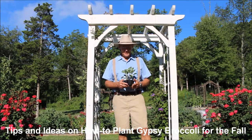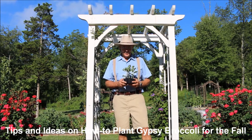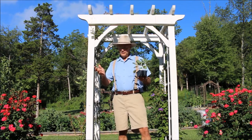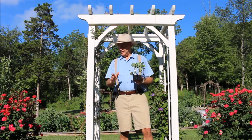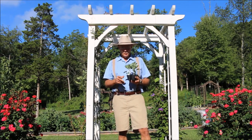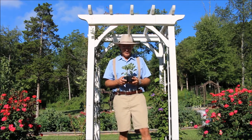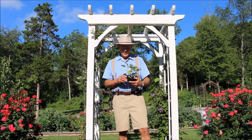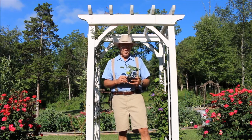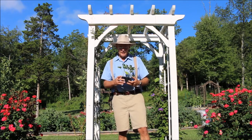Good morning. This is Plant Smart Living with Farmer Fred. Really glad you could join me today out here in the vegetable garden. It's a beautiful day here in Pennsylvania. We're now in August and we have a nice low humidity morning — those great kind of mornings to be working out in your vegetable garden. It's that time of year when I need to plant my cold weather crops, and I'm planting the Gypsy variety broccoli today.